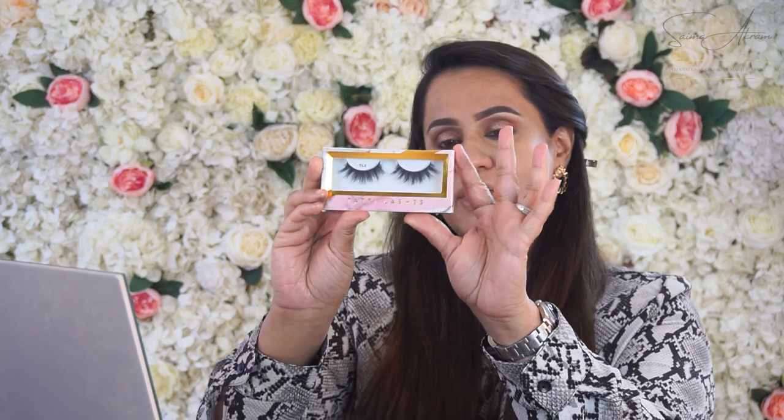I'm going to use the Tutti lashes in number TL3, which are my favourite lashes at the moment. The first thing you always have to do is measure the lash before you apply. I'll show you how — just measuring them here. They sit onto the eyelid perfectly, so I don't need to cut them. I'm making sure they sit right on top of my lash line.